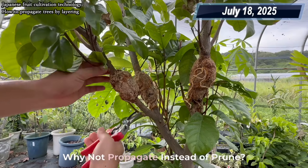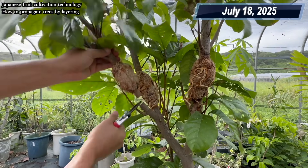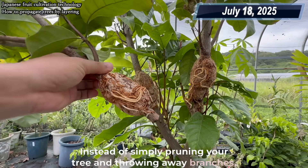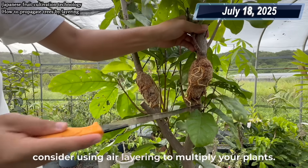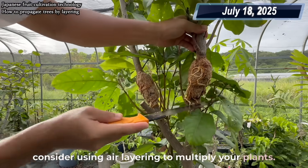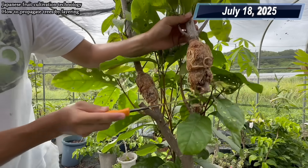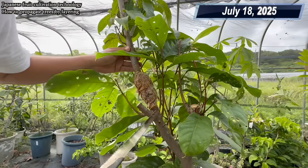Why not propagate instead of prune? Instead of simply pruning your tree and throwing away branches, consider using air layering to multiply your plants. It makes gardening more rewarding and fun.